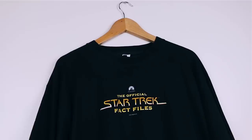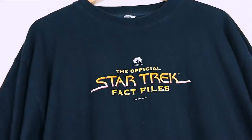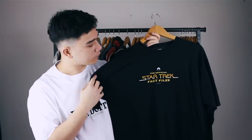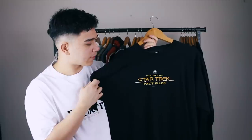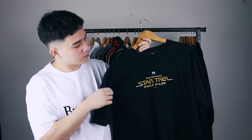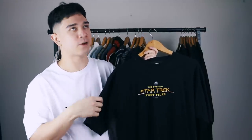Next is this Star Trek vintage t-shirt from a charity shop. I like it for a number of reasons — it's the Star Trek Fact Files t-shirt, the merchandise for it. Call me a nerd, but I actually used to collect those Fact Files when they were a thing. I need a vintage shirt, I love Star Trek, and I love the Fact Files, so it ticks all the boxes. I'm keeping this one.